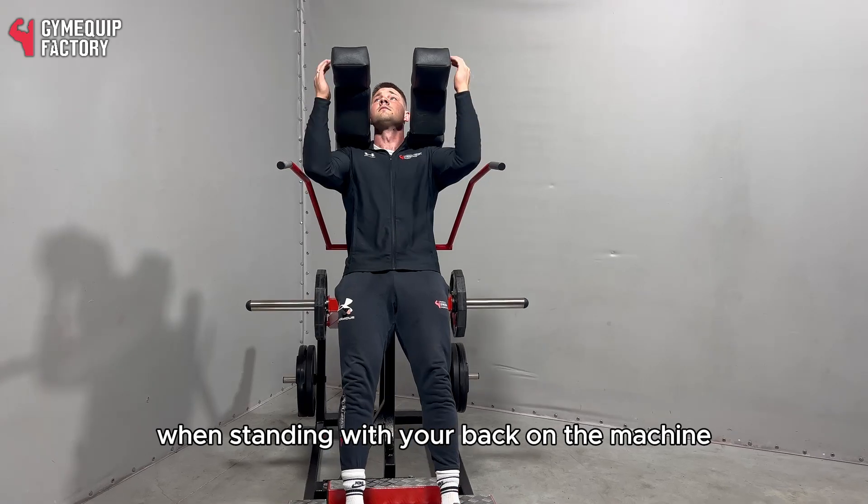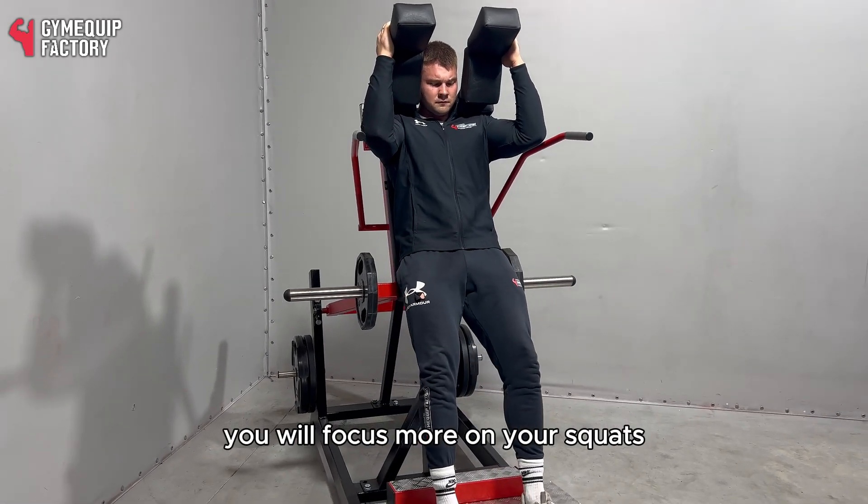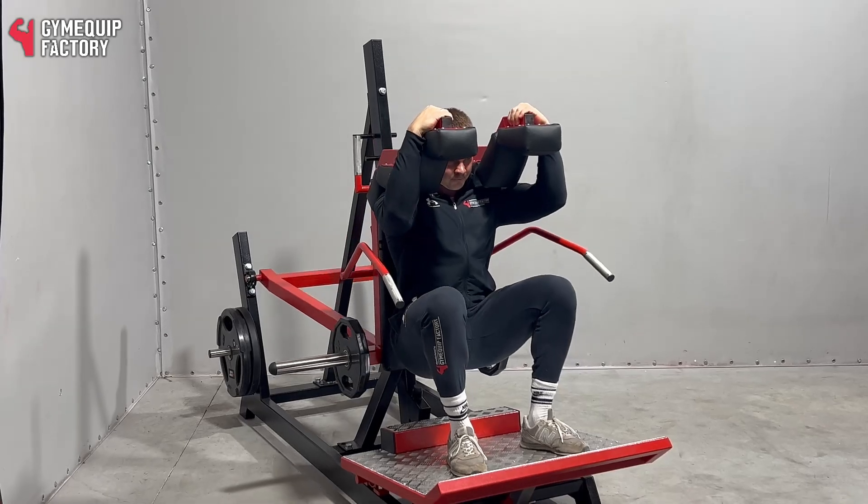When standing with your back on the machine, you will focus more on your quads.